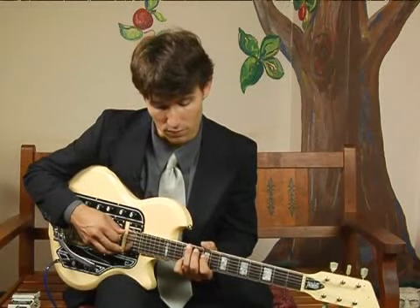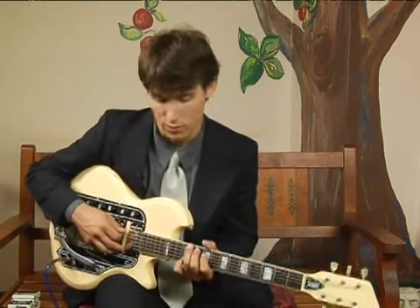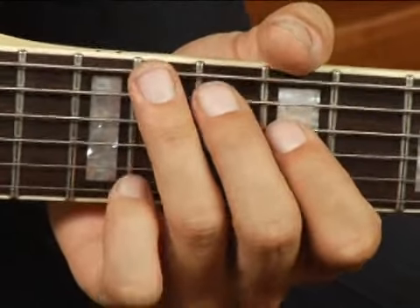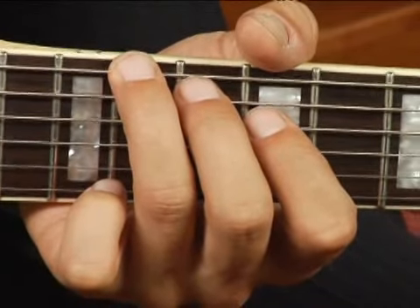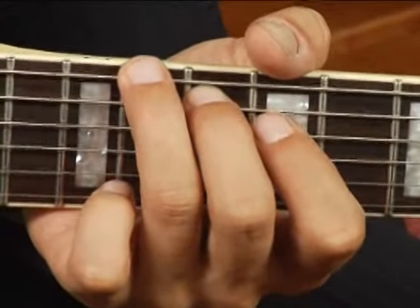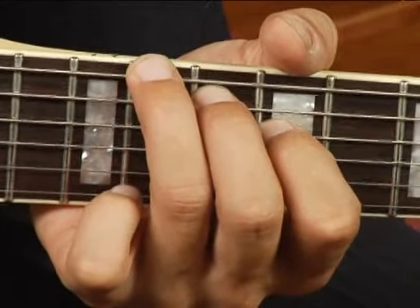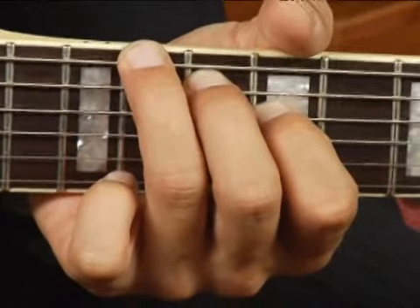To play an E flat augmented in root position on the bottom set of strings, place your ring finger on the 11th fret of the bottom string, your middle finger on the 10th fret of the 5th string, and your 4th finger on the 9th fret of the 4th string.